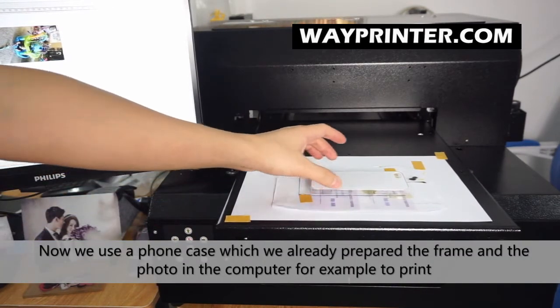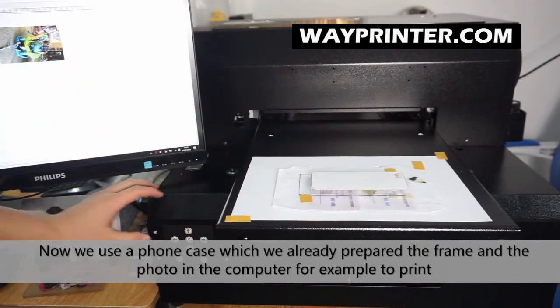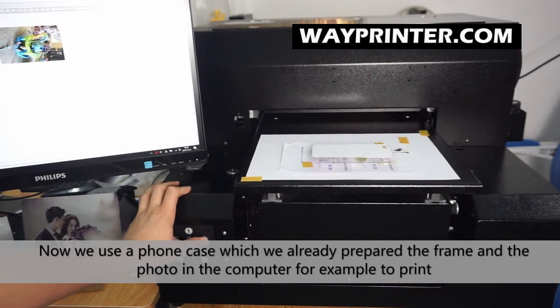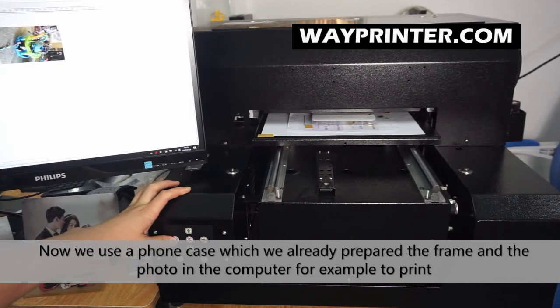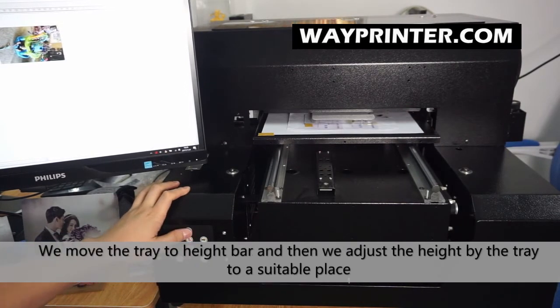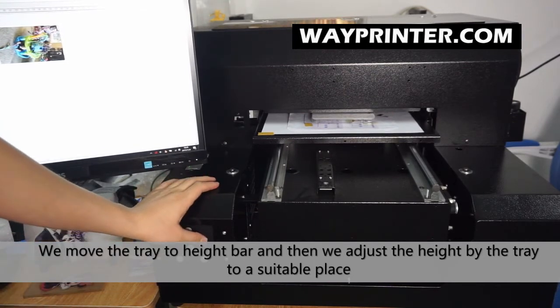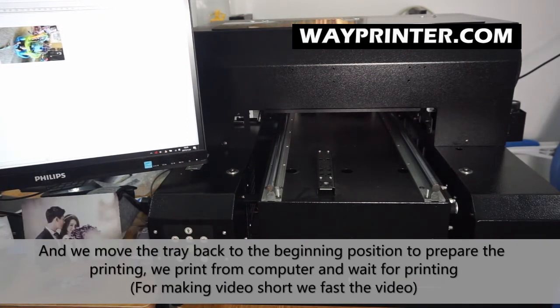We are going to use a phone case as an example — we have already prepared the frame and image in the computer. Now we move the chain to the beginning position and control the height adjustment. Then we move the chain back to the beginning position and prepare for printing.